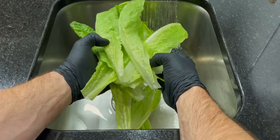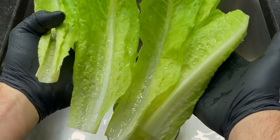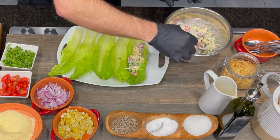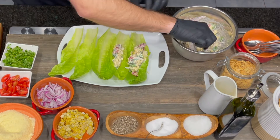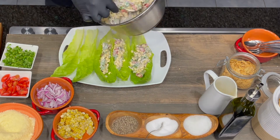We're going to serve our grilled corn Caesar in these romaine cups. This is something that you can eat with your hands. We're just going to take our grilled corn Caesar and put it in these romaine cups, or spears, whatever you want to call them — basically two tablespoons-ish.